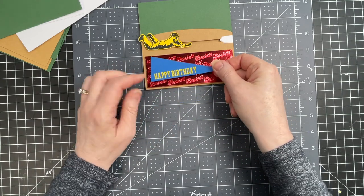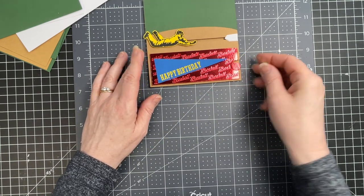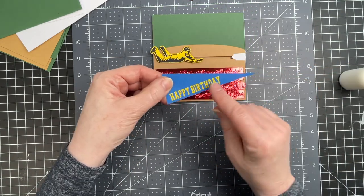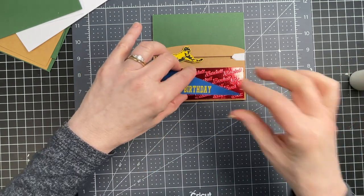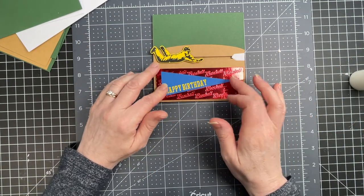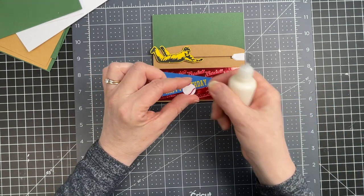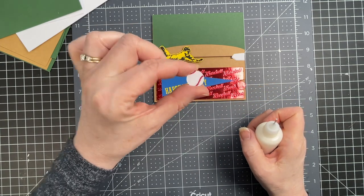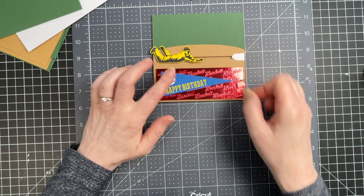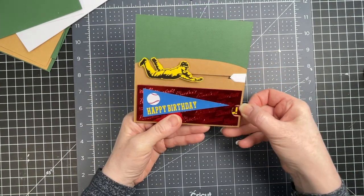Then I have my little pennant — I have 'Happy Birthday,' though you could put 'Happy Father's Day' or however you want to personalize this. The sentiment is cut out of vinyl. I'm putting glue on the underside and positioning it on the red panel. Then I have my little baseball — the little delicate lines on it are actually cut out of vinyl. That's the cover of my card done. You have plenty of room up at the top to personalize it by putting the person's name.